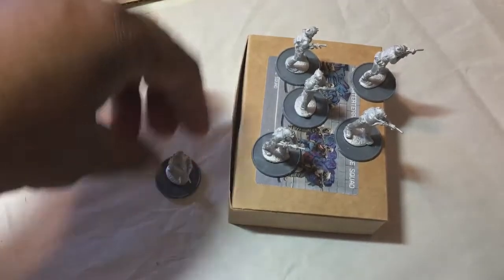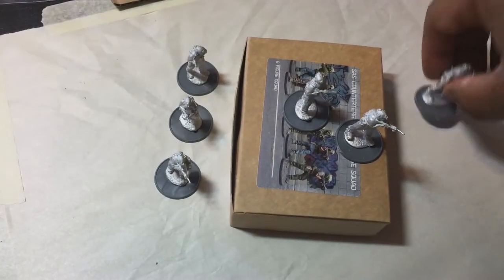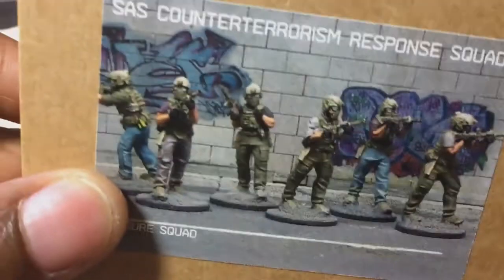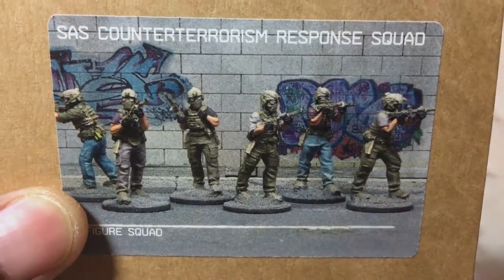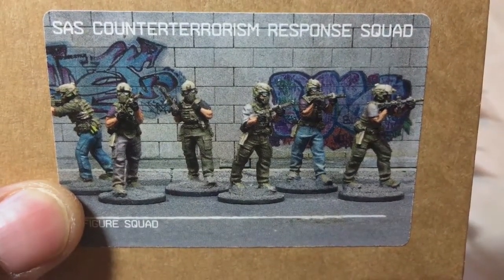Other than that, I do like the fact that the box gives you a piece of art so that you can decide what kind of paint scheme you want to use. As we can see here, they're in a mix of fatigues and civilian clothing.